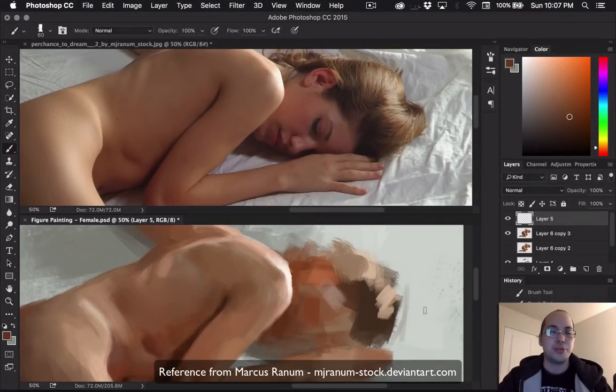Hey everyone! I wanted to show a little preview of my new tutorial about painting a female figure from reference. Instead of showing a sped-up two or three minute trailer, I wanted to actually show a real-time section of the tutorial where I'm talking about painting the face, so you can get a preview of what it's about. If you like it, you can check out my Gumroad for the full video. I hope you enjoy.